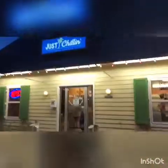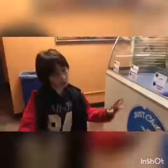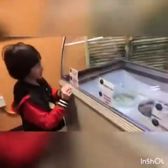Welcome to XIV's Adventure and Toys. Today we're at the snowball place called Just Children. So now we're going in the snowball place. Now we're in the snowball place.